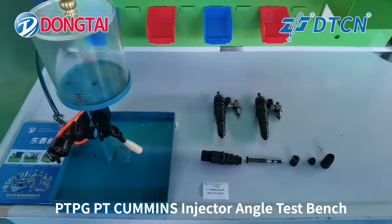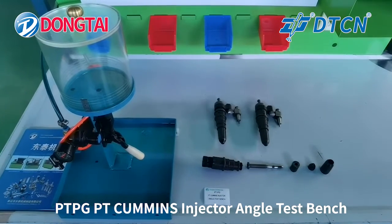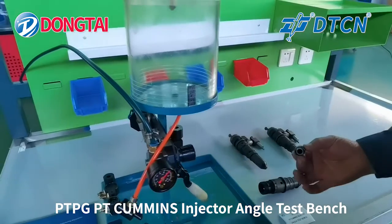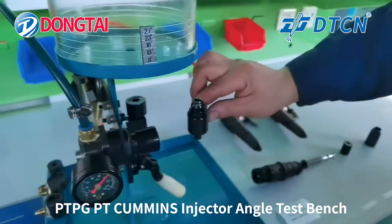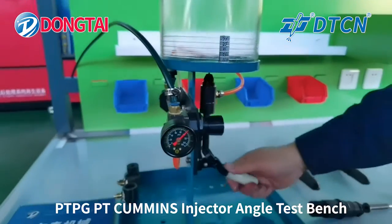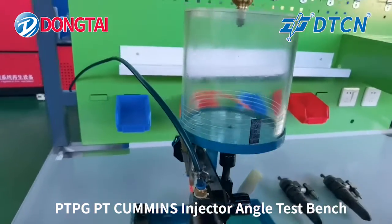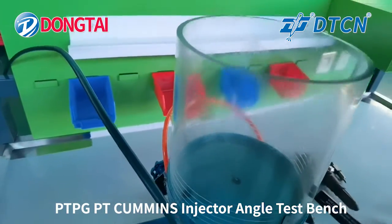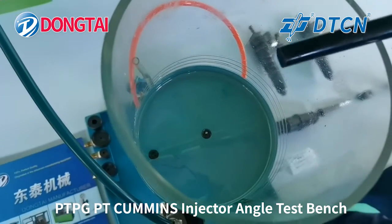Now we will show you how to check the nozzle spray angle for PT Cummings injector. Put the nozzle on the adapter. You can check the top of the nozzle. Before the test, you need to put some diesel oil in this cover.